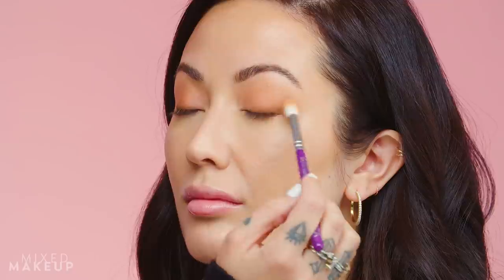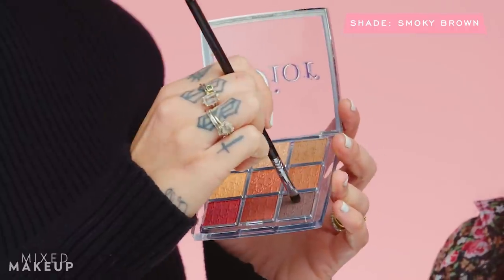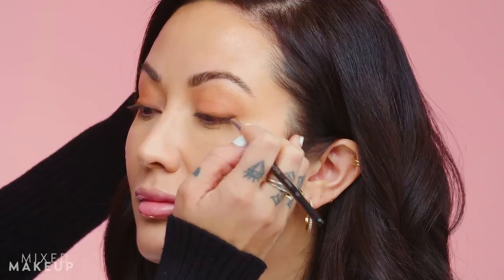Going back in with my larger fluffy brush to go over that line and make sure it's really soft — no harsh edges, just blending it out even more. Taking the darkest color in the palette with the same flat shading brush, placing it in the very outer corner to lengthen her lash line. I always go back through with that same brush without grabbing any more shadow, just making sure everything is blended and seamless with no harsh lines.